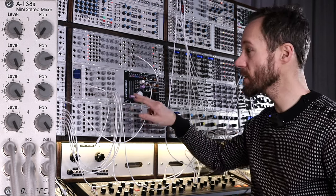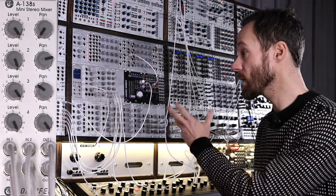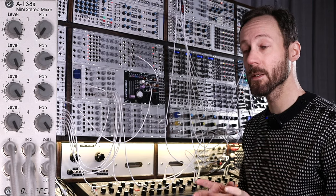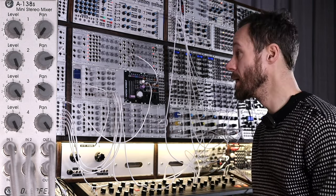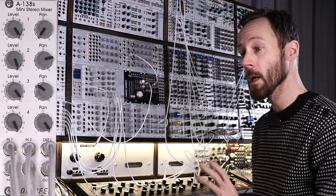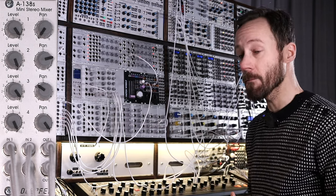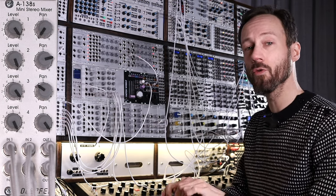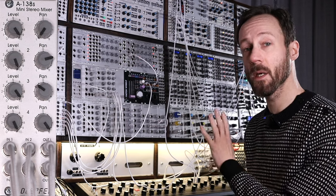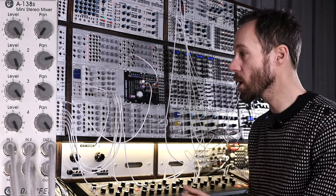It's a pretty simple mixer — it has 4 channels, 4 mono inputs that can be panned and attenuated, and then you have the left and the right output. So it's a very convenient mixer to put mono signals in and get stereo sound out of it. I've got two of them: one in my big modular case and one in my performance modular where I use it as a submixer to pan the hi-hats and the cymbals. It doesn't take up too much space — it's 8 HP wide. So let me quickly go over the patch and what is actually happening.